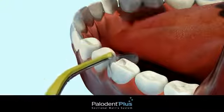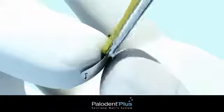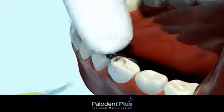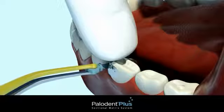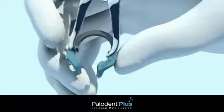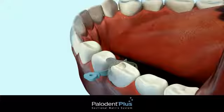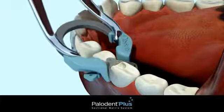Alternatively, if you choose to cut the prep first, you may follow with the placement of the matrix band. Use the pin tweezers to bend the tab toward you to make placement easier. During placement, use your finger to trap the matrix tab against the adjacent tooth to prevent it from slipping as you place the wedge. Next, load the Palodent Plus ring in the forceps, taking care not to over-expand the ring. Be sure the ring is fully seated as shown.